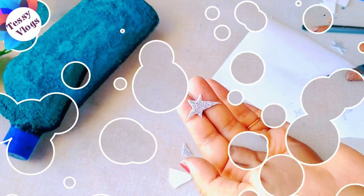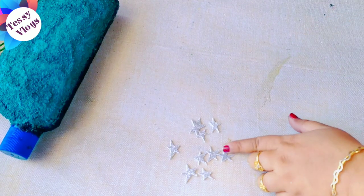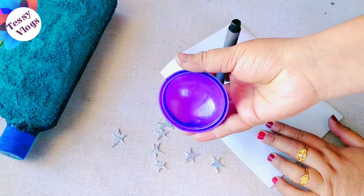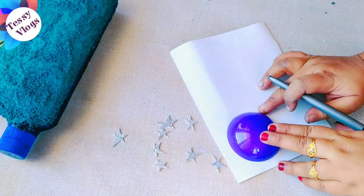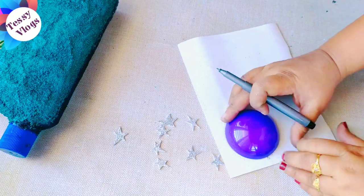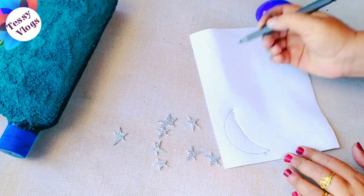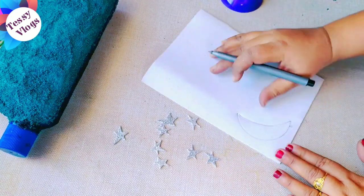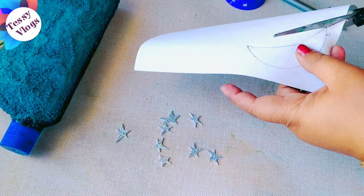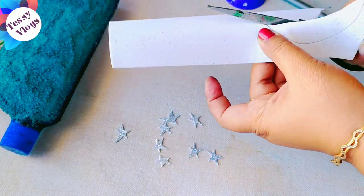We will use a glitter foam sheet and paper. We will set stars in the same way. We will use a round bowl to get a round shape, and cut the stars the same way.